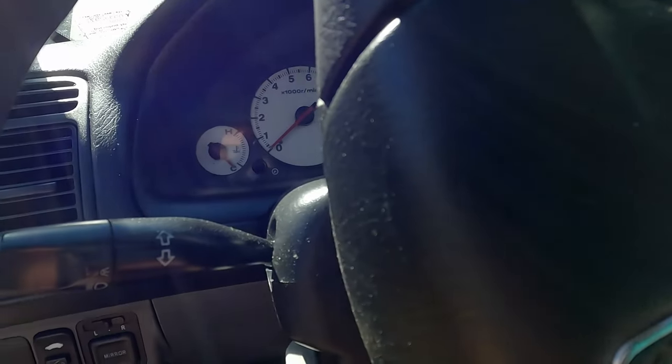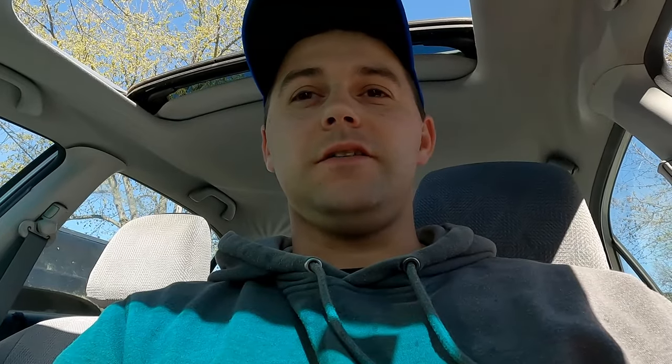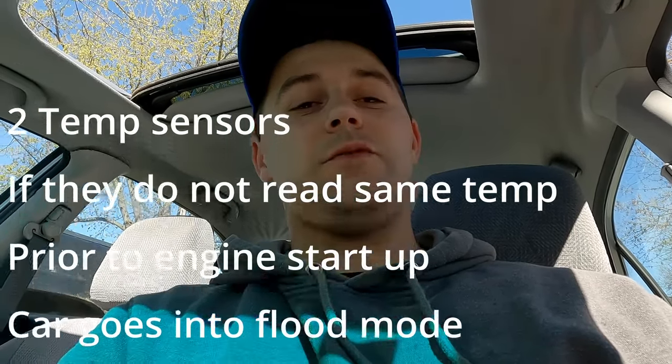Just go out and unplug your temp sensor. I said before that my temp gauge would work sporadically and I thought it was just the sensor itself reading that, but apparently it works for the fuel system. If it reads cold, it puts it into flood mode where it will not open up the injectors at all. That's why it ran fine when it was running, but since you'd shut it off, it would not start again because it would read that it's in flood mode and would not let the injectors fire.